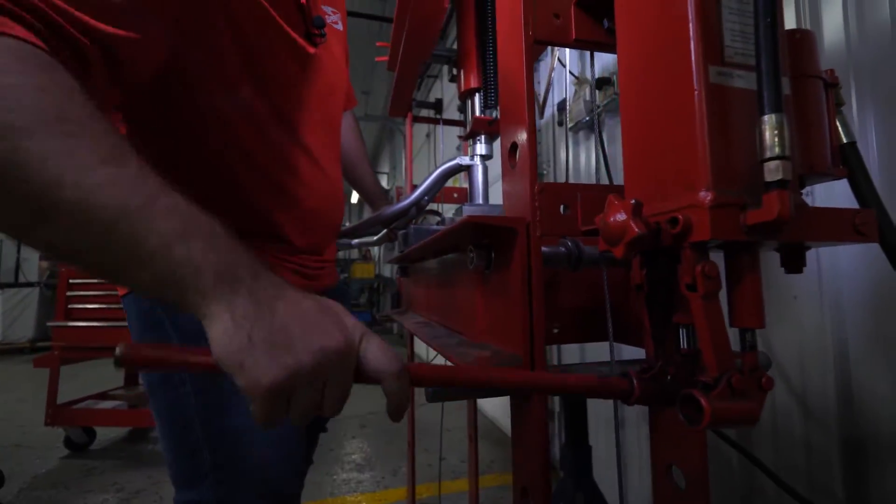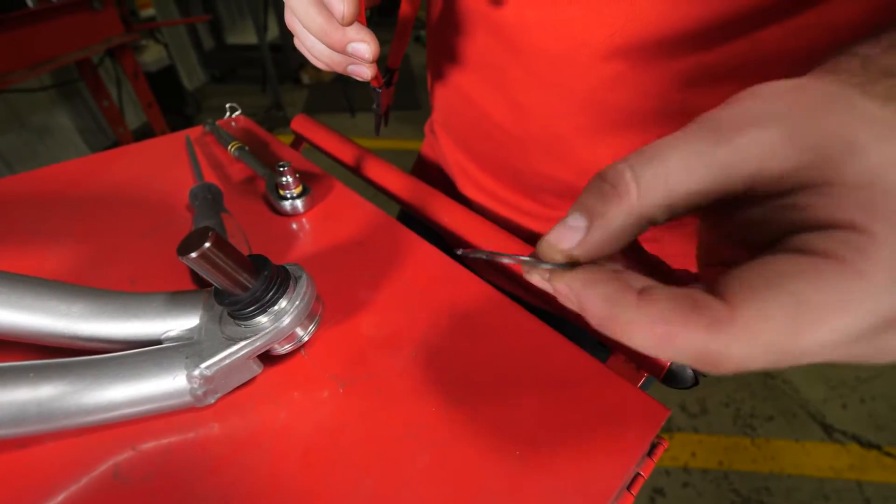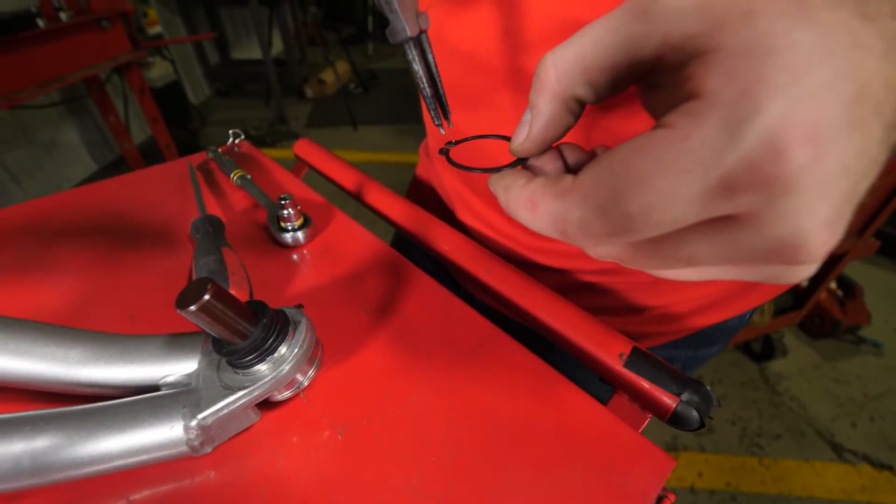Now crank the press until the ball joint is securely in place. After the ball joint has been pressed in, it's time to reattach the snap ring.